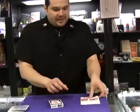Sealed box. That's Ring Case from Joker Magic — go and get one.